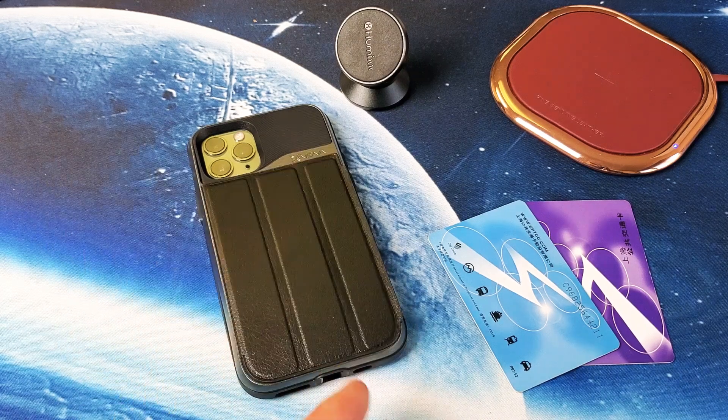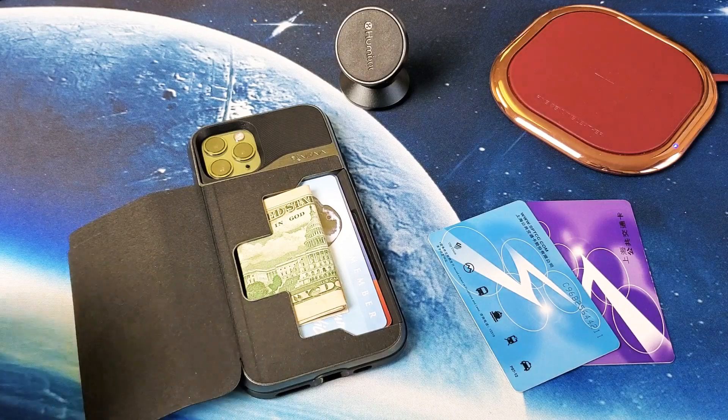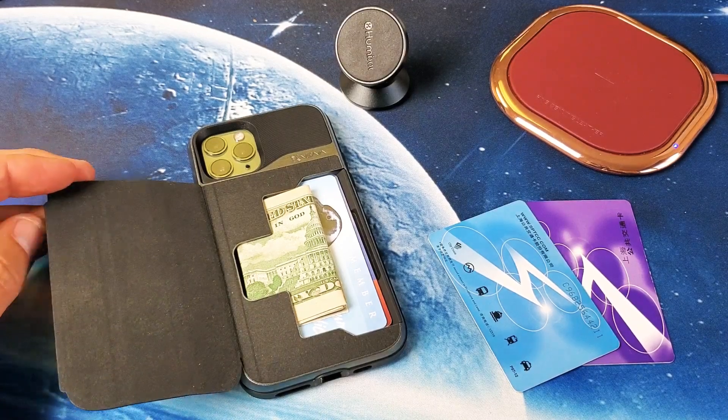I have a nice wallet case here for review. It is for your iPhone 11 Pro. This one is by Vena — they call this one the V-Commute.